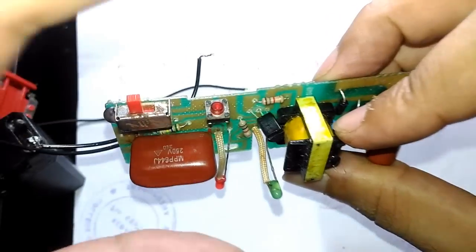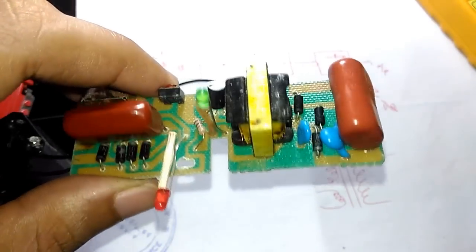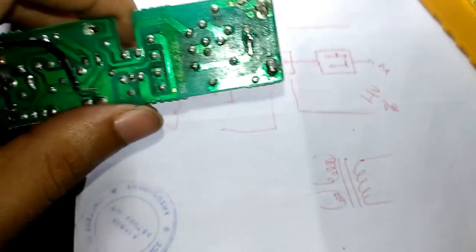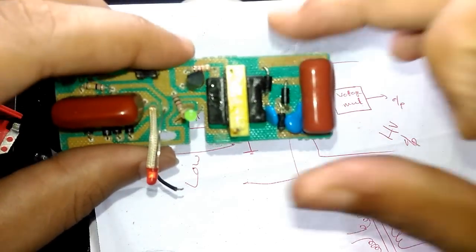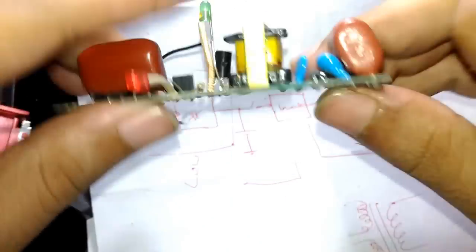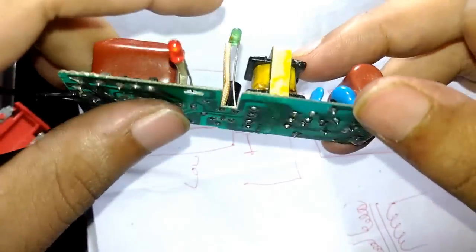If the transistor is faulty, just change it and put everything back together to see if it's working. If that seems okay, the next thing to do is check the continuity of the transformer. The inverter circuit uses the transistor and transformer working in sync — if it loses the feedback or if anything happens to the tracks, it will cause problems.